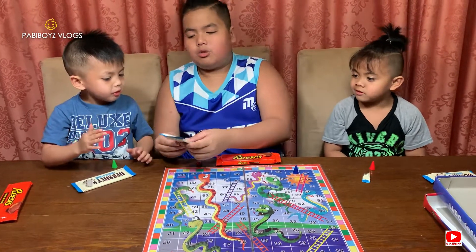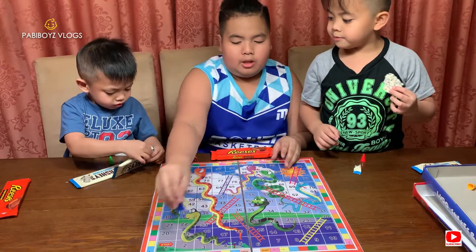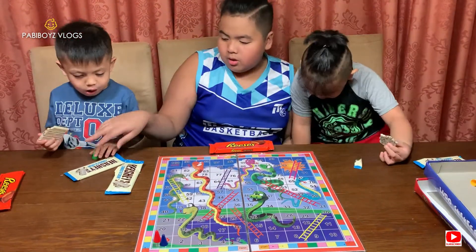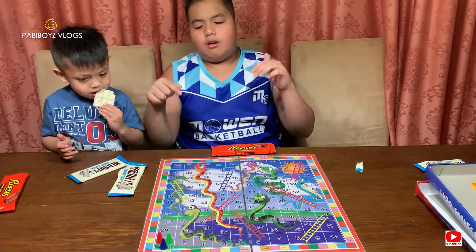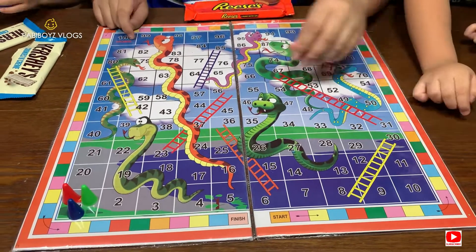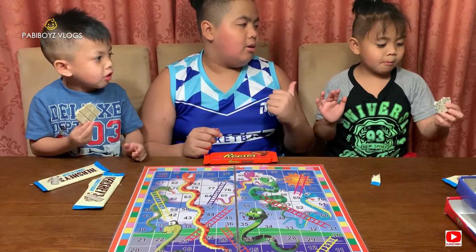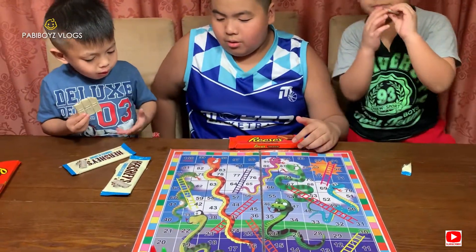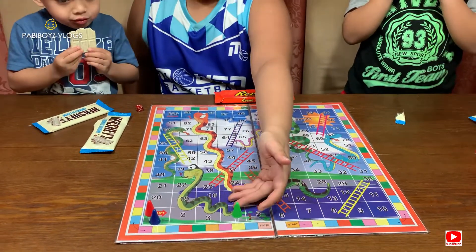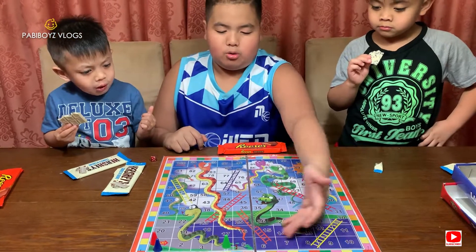So I'm going to be controlling their characters but they're going to roll the dice to make it more fun. Let's put our characters at the very bottom. I'll put the red character for Sean over here and the green character for Clark right there. Our characters are now at number one out of one hundred numbers, so it's going to be a lot to go. Who's going to start first? Okay, Clark's first — roll the dice!